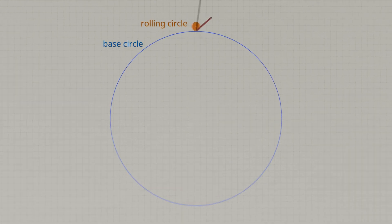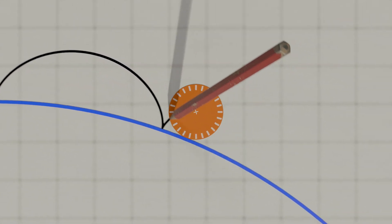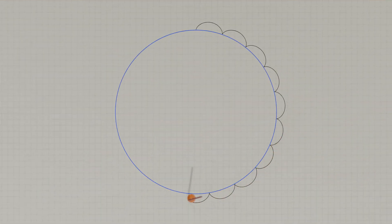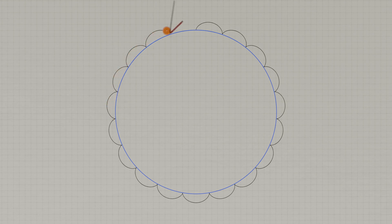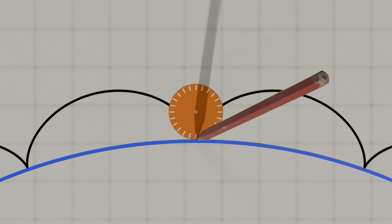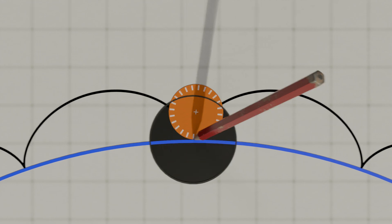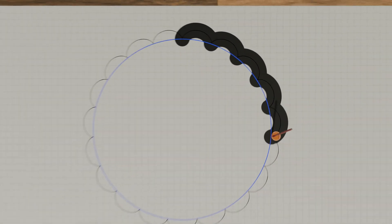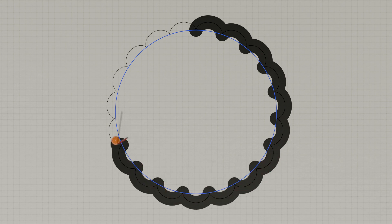Let's take a closer look at the construction of the cycloidal disc. As mentioned earlier, the curved shape of the disc is based on a cycloid. A cycloid is obtained by rolling a so-called rolling circle on a base circle. A point on the circumference of the rolling circle then describes the cycloid as a trajectory curve. The curve obtained in this way forms the so-called reference profile of the cycloidal disc. Note, however, that the cycloid disc must later roll around the fixed rollers. Therefore, when constructing the cycloid, the drawing point must be extended to form a circle whose diameter corresponds to the diameter of the fixed rollers. The enveloping contour created when the rolling circle is rolled is the actual profile of the cycloid disc.